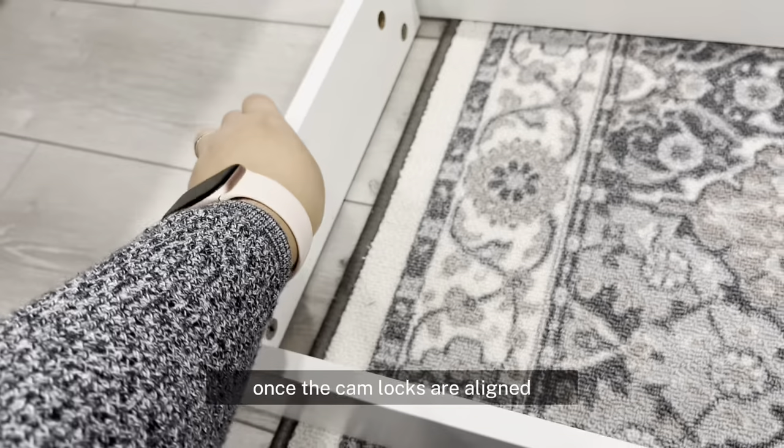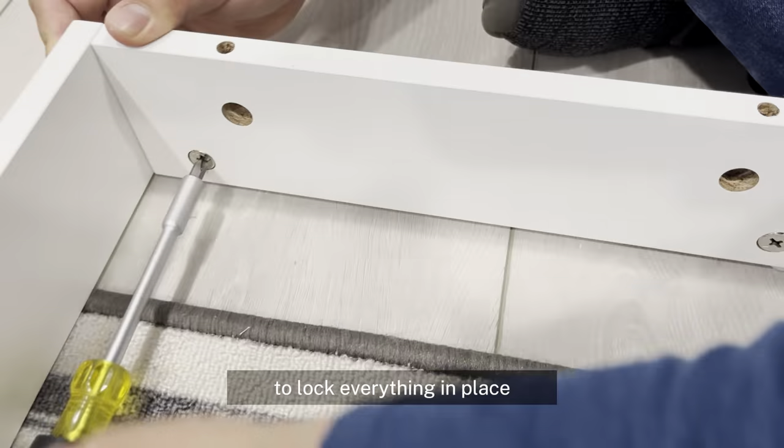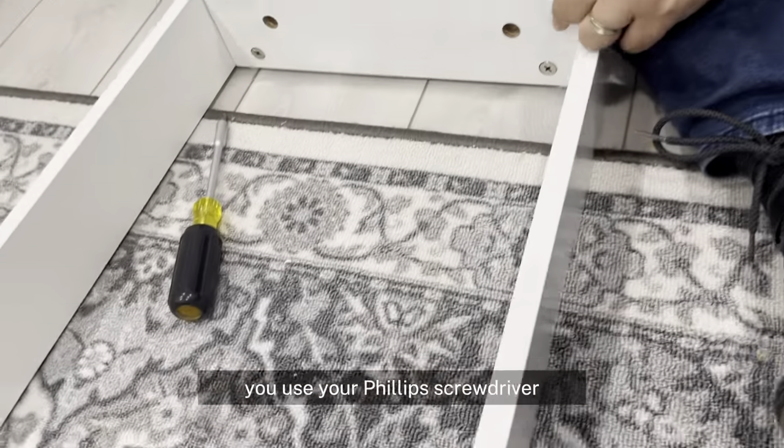Once the cam locks are aligned, you can connect the materials. To lock everything in place, you use your Phillips screwdriver.